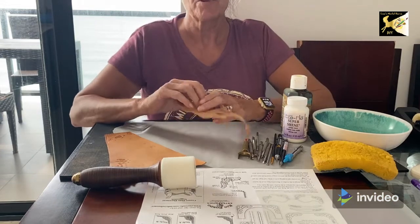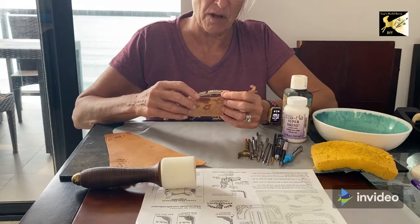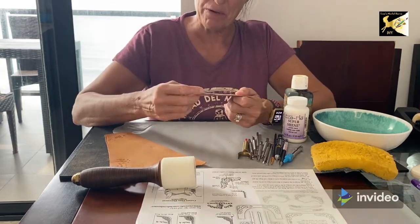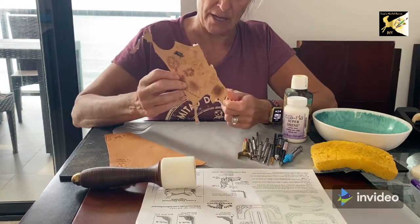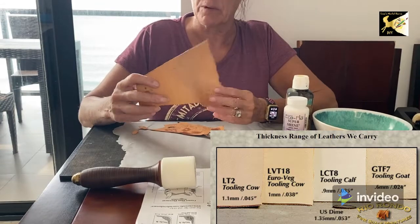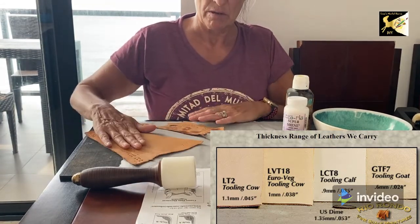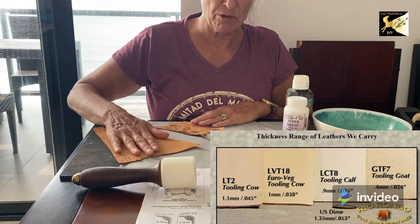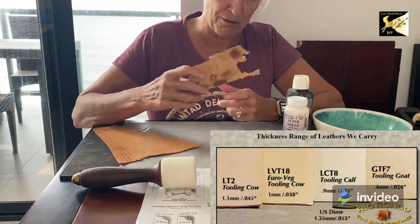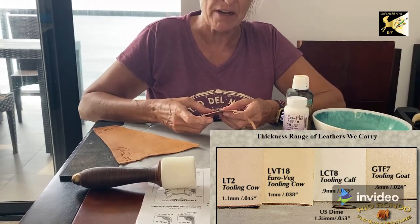To start with, you'll need some leather. When you're making a saddle in small size, you're going to be using 1.5 to 2 oz leather, which is about a millimeter thick, and you can get all of that from Rio Rondo. I have a scrap from Tandy's here which is around 3 millimeters thick that I'm going to use for showing you some of the tooling techniques. When you're practicing before you do your saddle, make sure you practice on the thin leather because it's easy to go through if you're not careful.